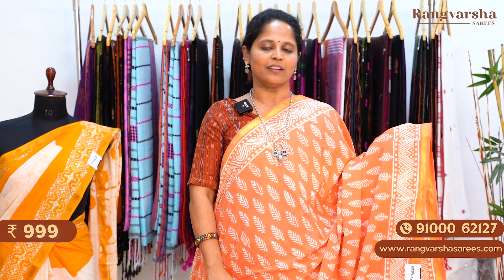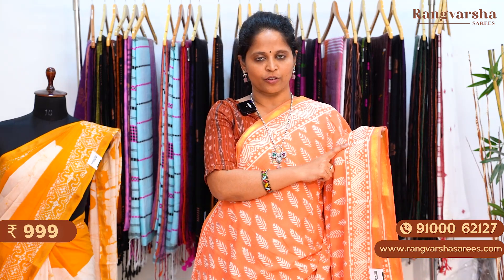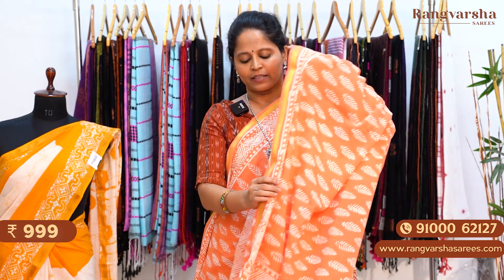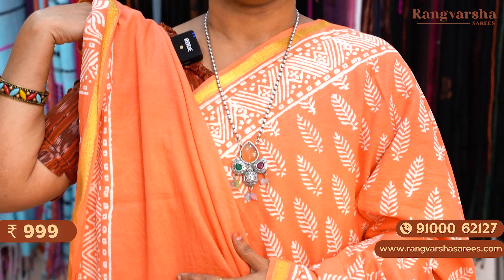A pastel peach color mulmul zari cotton saree. This saree also carries contrast white color floral printed body, matched with 3 inch geometrical printed borders on either sides. The saree comes with a 1 inch gold zari weave border. The pallu is a complete printed pallu, and the saree has a running blouse. The saree is priced at 999 plus shipping.